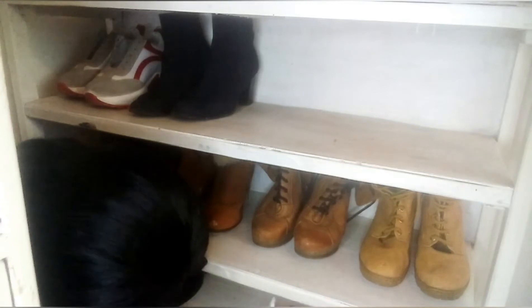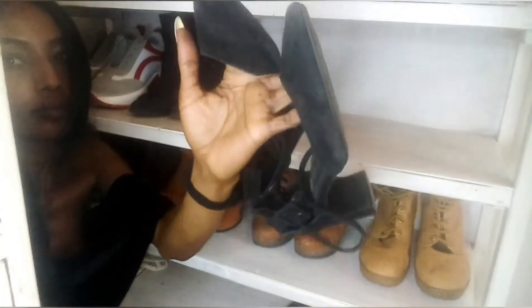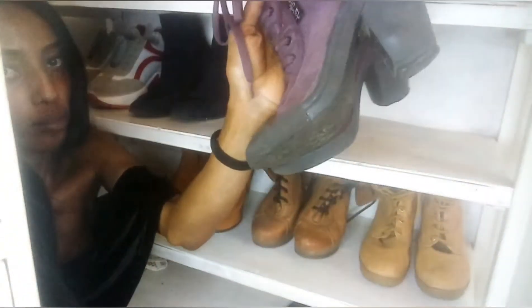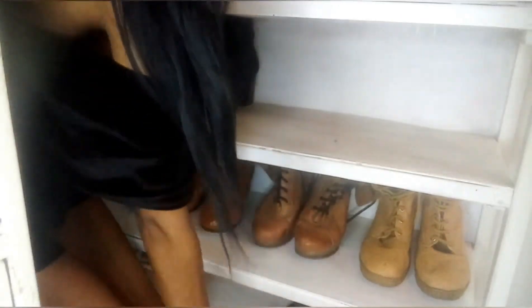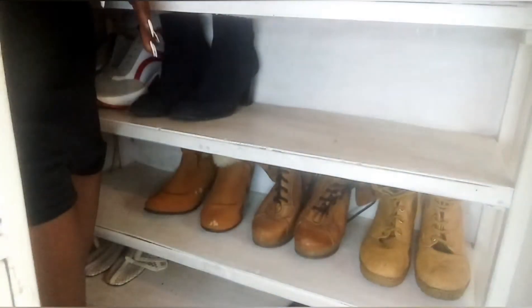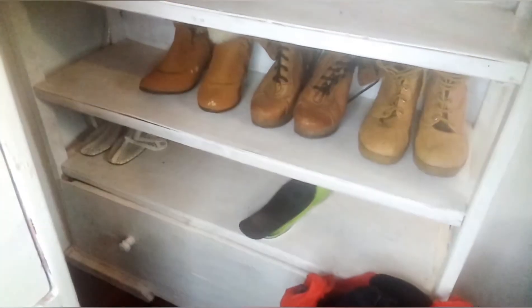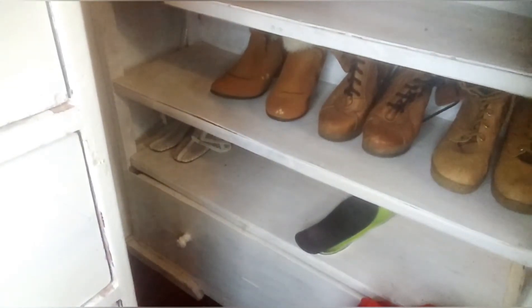If a shoe is not fitting your feet properly — whether it causes bunions, pinched toes, or hurts the back of your foot — just let go of it. You'd rather wear slippers that aren't going to ruin your feet. Now we're going to get rid of these boots. I used to love them so much but the purple has faded, so bye bye.